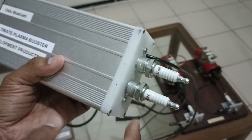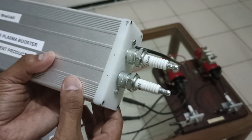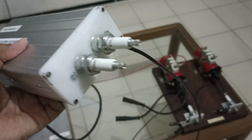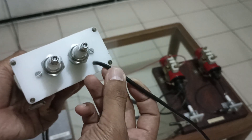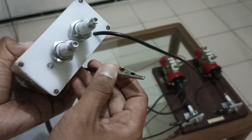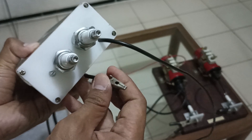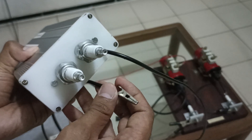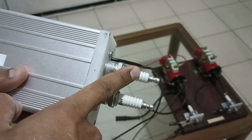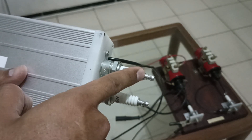Here I have two high voltage terminals — both are connected to each other — and here I have the output ground cable. This will be connected to the ground of the spark plug. This one goes to the ignition coil.